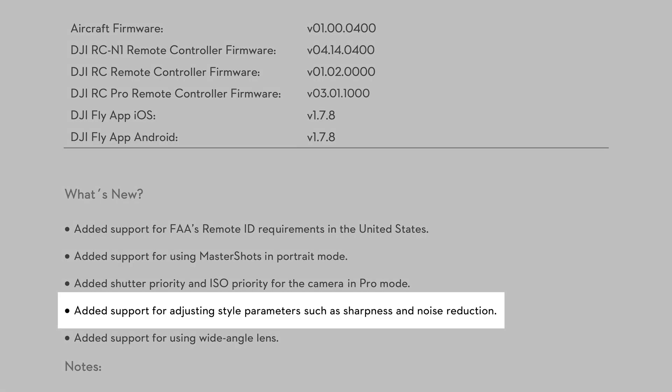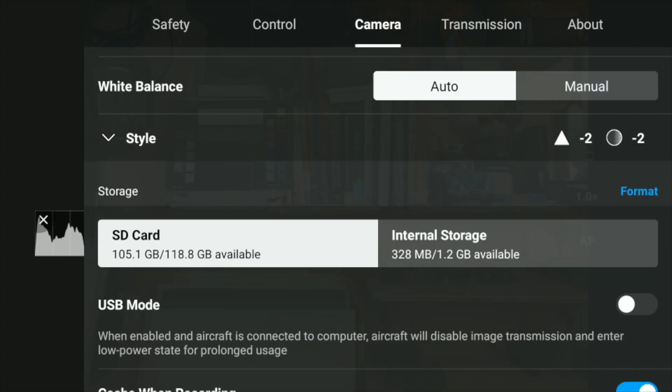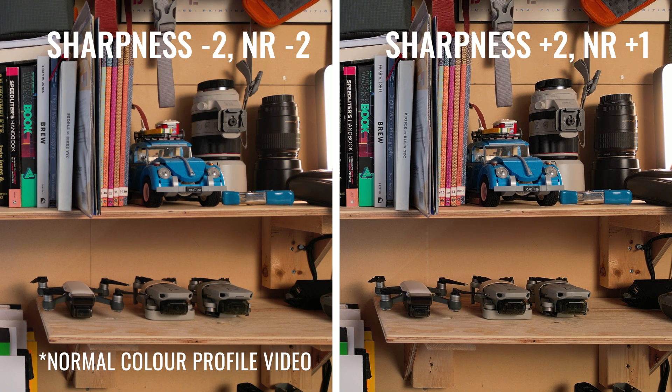Next on the new feature list is support for style parameters, which for this update includes sharpness and noise reduction. For photos, these style parameters are applied to JPEG files but not to raw images. On the video side, style settings are applied to footage captured in both the normal and D-Cinelike color profiles. I expected style parameters to work with the normal color profile, but D-Cinelike was a bit of a surprise. I think it's awesome to have even more control over images and video. Perhaps in future updates DJI will add additional style options such as contrast or saturation, and maybe even some presets.